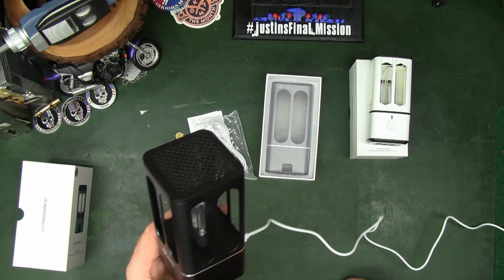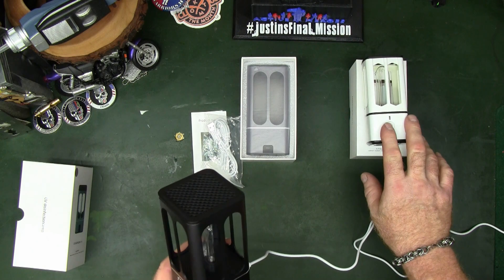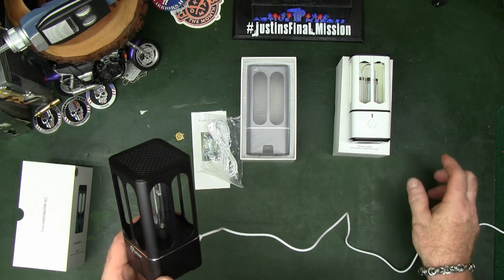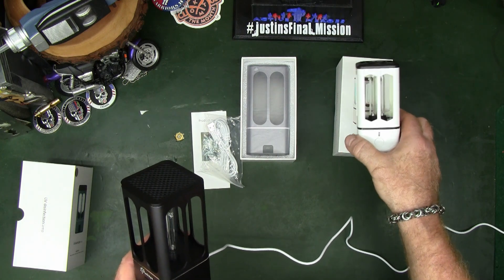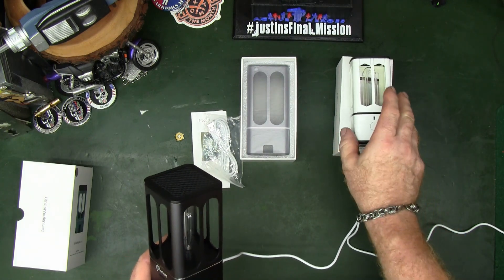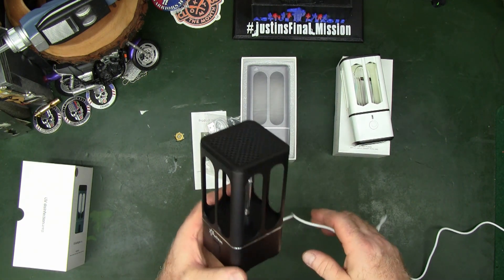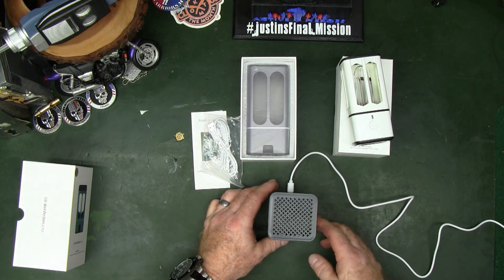I'm so impressed with these that as you can see I got another one. After hearing me and my wife brag about these, my brother-in-law asked if he could have one and was going to bring it to work — when he was not in his office he wanted something like this to run for killing germs and helping clean the air with ozone.